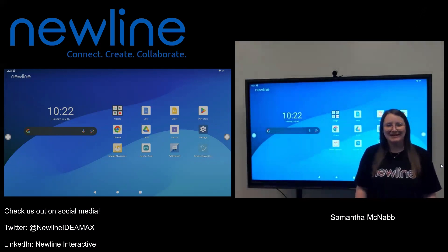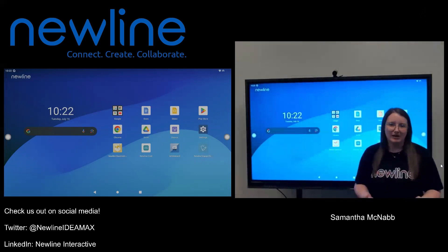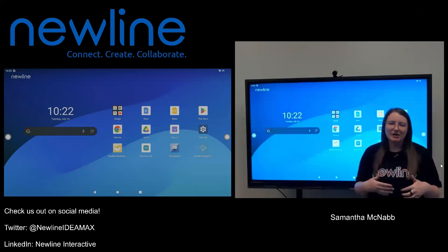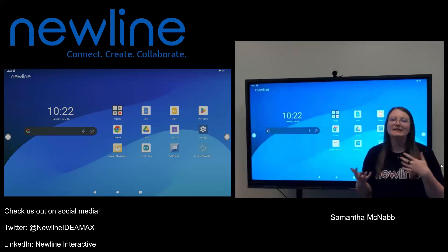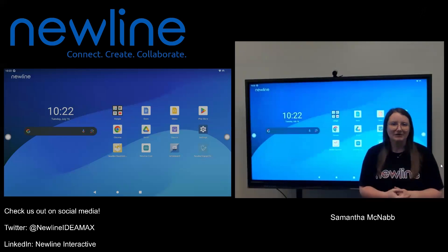Hi, teachers. Sam from New Line here. In this video, we're going to talk about writing on your New Line panel, which I know seems like a simple thing, but your New Line panel actually has some cool features built in that will allow you to write in a couple of different ways. I'm going to open my whiteboard, but this also works in your annotation tool, which we'll talk about a little bit later.